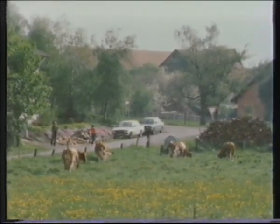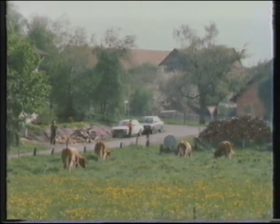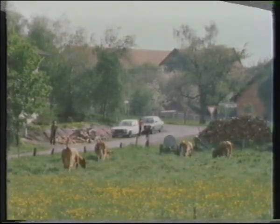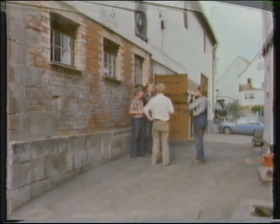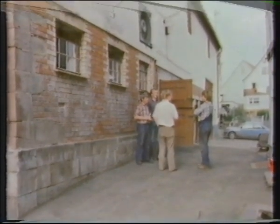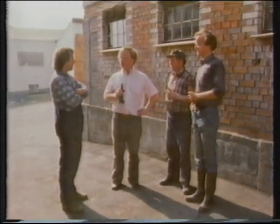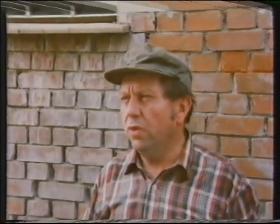I'd always been told that herds of four cows were normal in this part of Germany, but I'd never really believed it. These were owned by part-time farmers. Christian took me to meet some of his neighbours, a father and son team who make a living out of 15 cows and nothing else. Over a bottle of beer, they told me how quotas were going to affect them. If the quota stays as it is at the moment, and if they are not a special case, this will be the end of the farm.